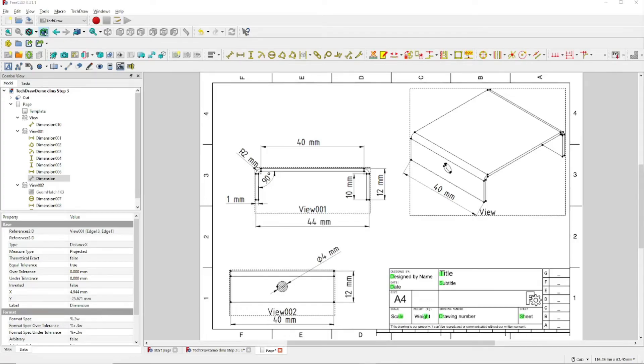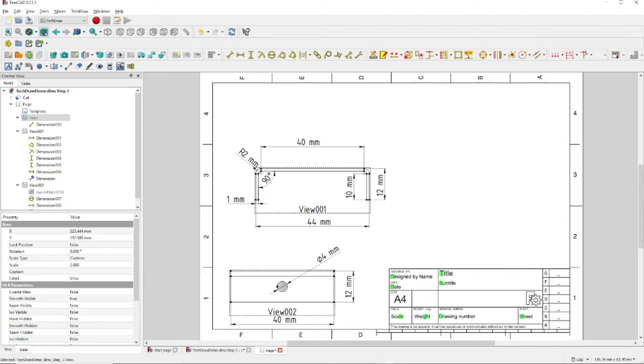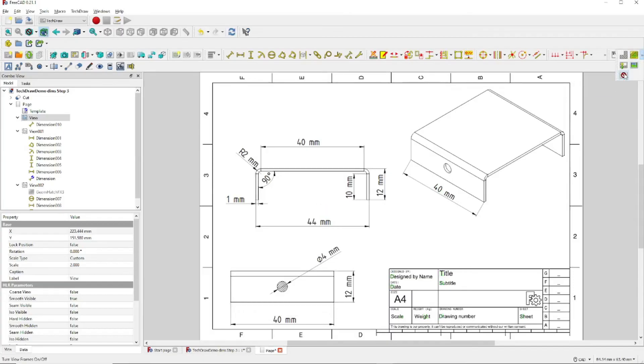Another thing to note: if we select a view and hit the space bar, that view disappears. We can hit the space bar again and it comes back. And finally, we can come up to this icon right here and click it — notice that it turns off all of the dotted line boxes around each drawing. We can just as easily turn them back on by clicking here once again.